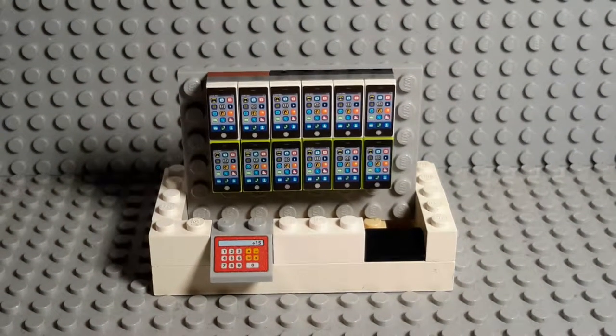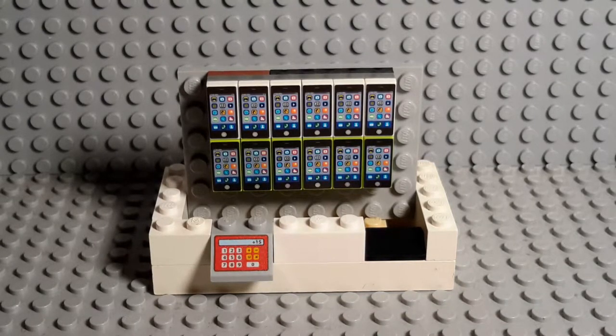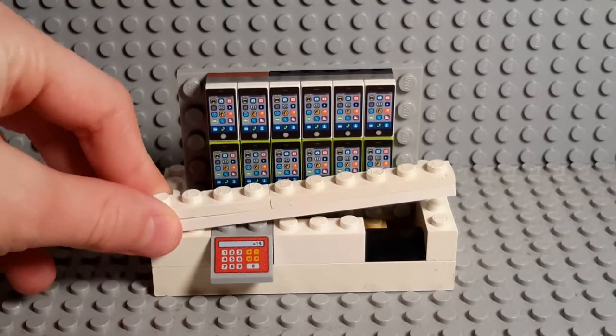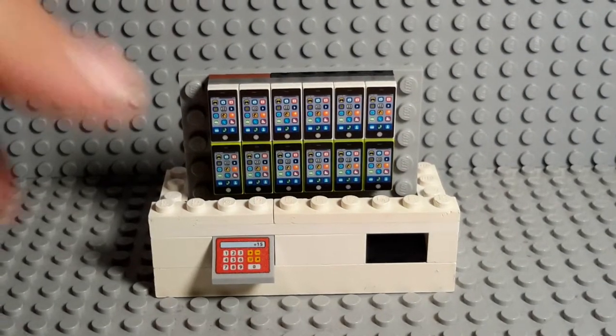So the next layer — it's just like you're basically putting 2 studs this time only. Like it's built up 2. So you just want to put this on here, like that, like so.